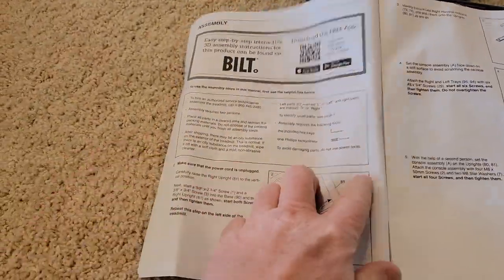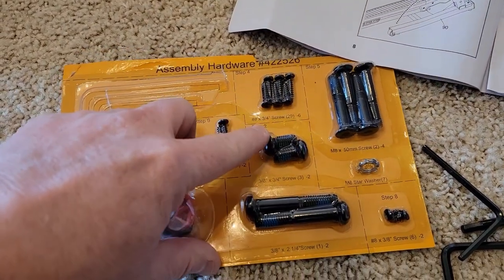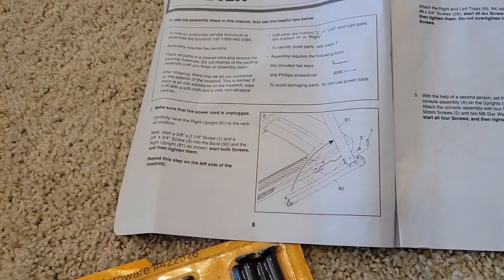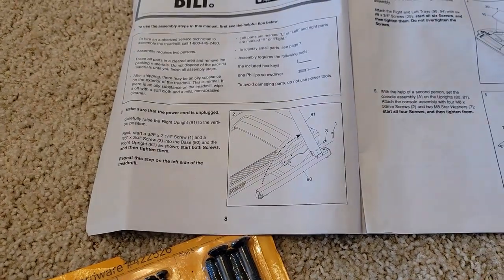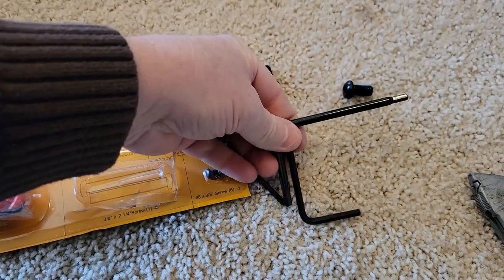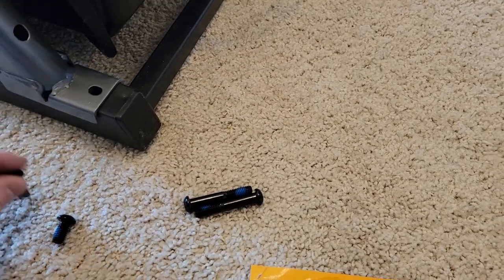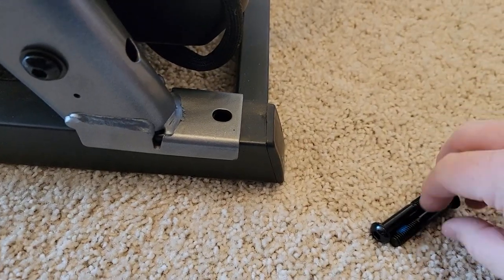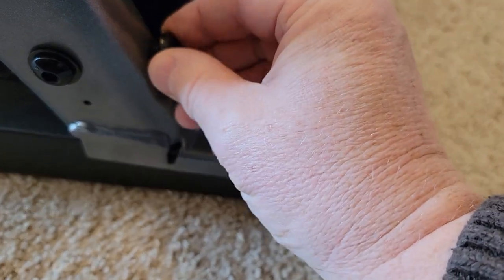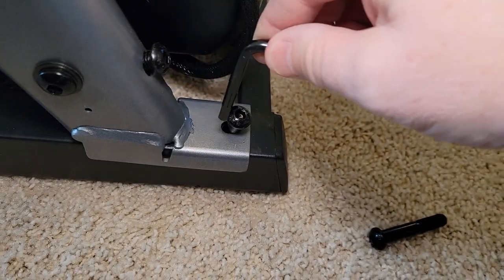Step one is just to look at what tools you're going to need. The screws labeled step two are these screws right here, and step two is when you actually start assembling it. The assembly tools are right up here — these Allen screws. We're going to take the smaller one; the bigger one goes here and the smaller one goes here, using this Allen wrench right here.